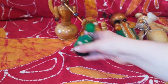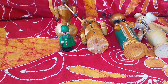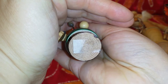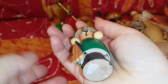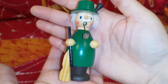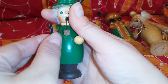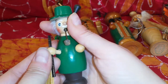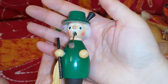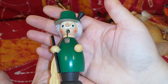The next one doesn't have a sticker at the bottom, but he used to have one — no idea if it was a price tag or something else. I found him recently in a gifting group. I still haven't fixed his hand; I still have to glue it back on. He's just a tiny bit taller than the one I just showed you.